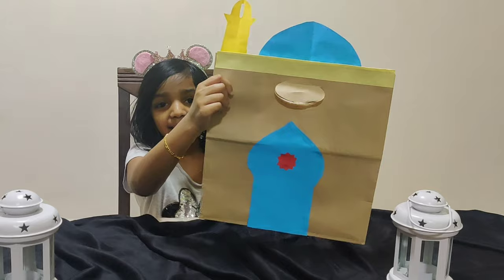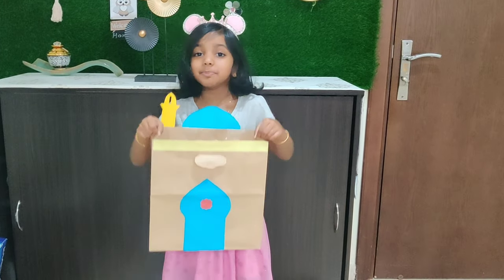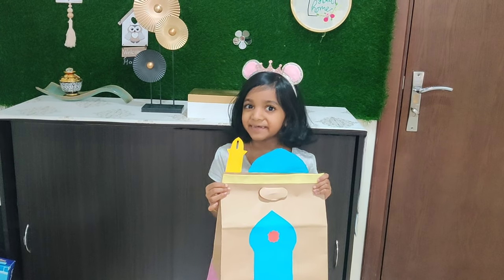Now it's all done. You can keep chocolates or gifts inside this paper bag and give gifts to your loved ones this Eid.